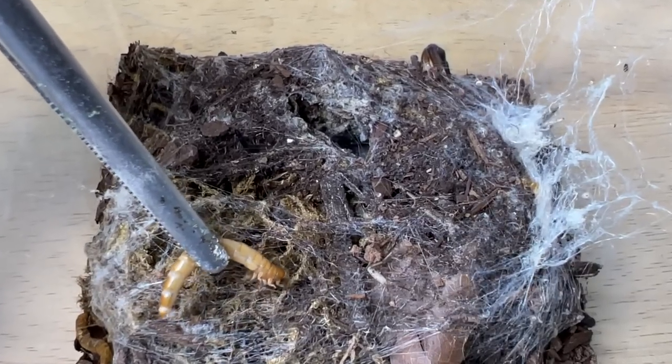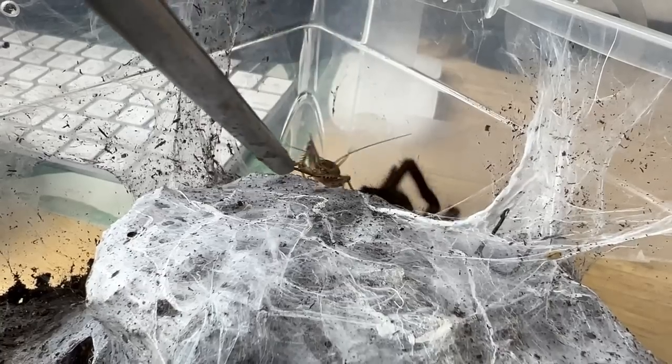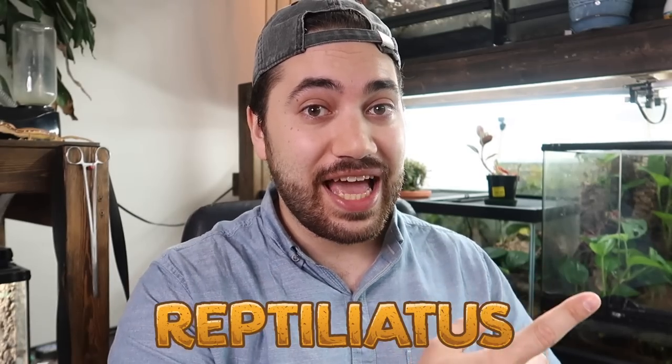I'll trigger some vibrations. Oh yeah, here she comes. Whoa! What's up everybody? Welcome back to another video on my channel. My name is Dion and you're watching Reptiliadix.